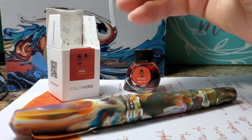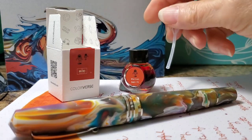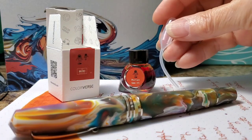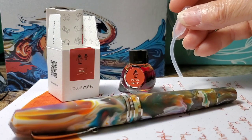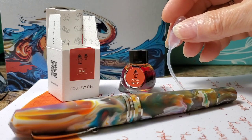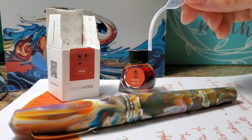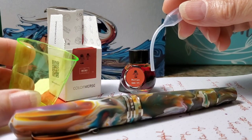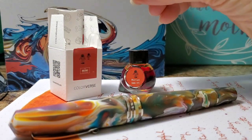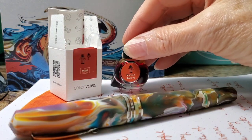Colorverse does provide this little plastic pipette to draw the ink up with, because the top of the bottle is so tiny and so narrow that you cannot put your pen nib and feed down into the bottle to fill your pen. So what I had to do was use the pipette to draw an amount of the ink out and put it in this little plastic cup and fill my pen that way. So it would be nice to have a larger size of the Colorverse Martian ink.